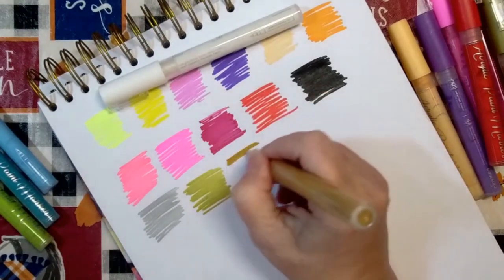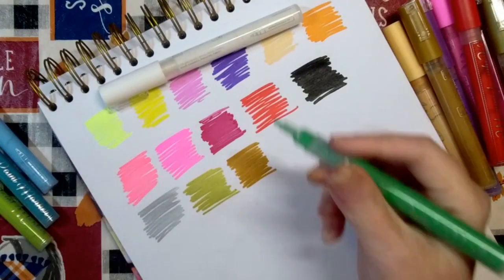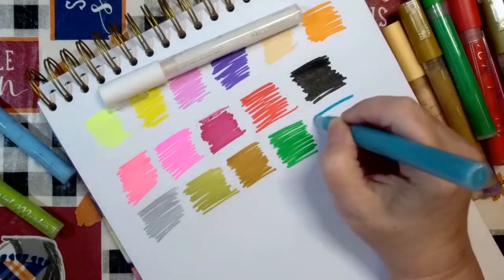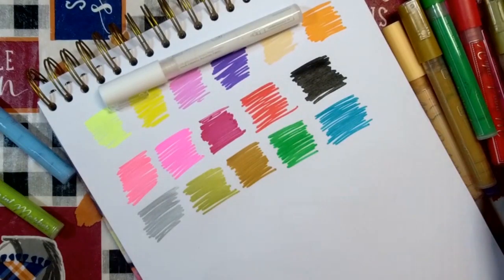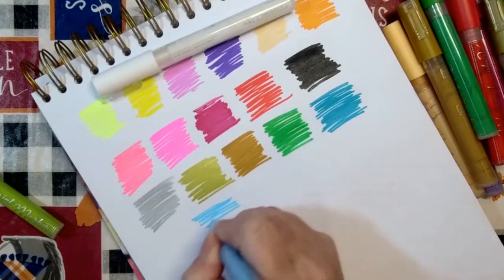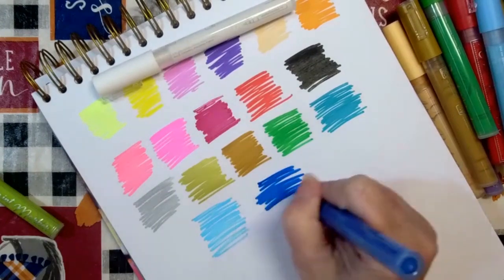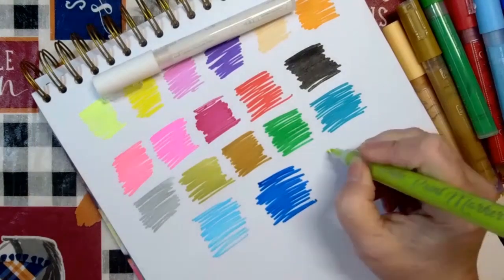Coffee Brown, Emerald Green — I love that color, it's gorgeous. Soft Blue. Royal Blue — I actually like this royal blue, and I'm genuinely not a fan of this type of blue, but I like that royal blue, it's very nice. And Lime Green — this is turned to the chisel end.